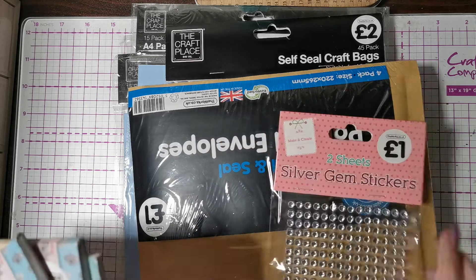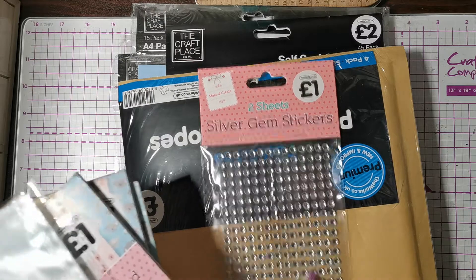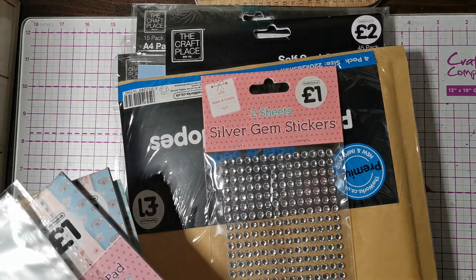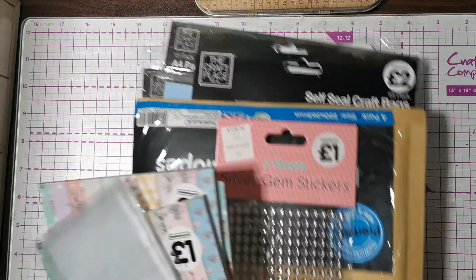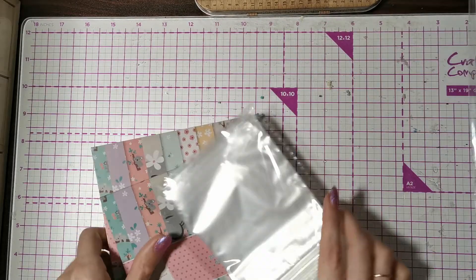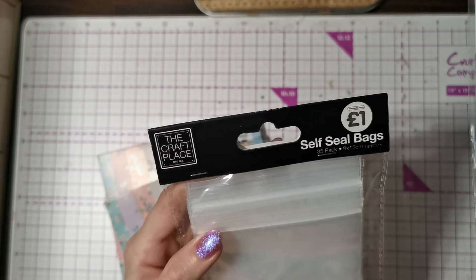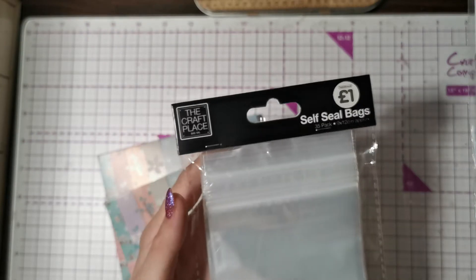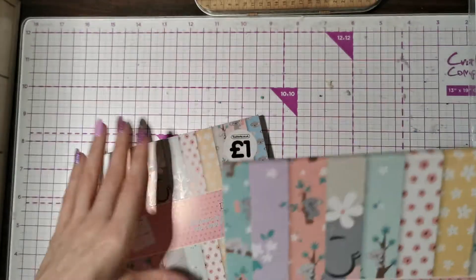I picked up some cute little jimmies — I love these. They're really good for coloring yourself and you get two sheets. I also got these self-sealed bags; you get 35 and they're 9 by 12 centimeters, so pretty cool.